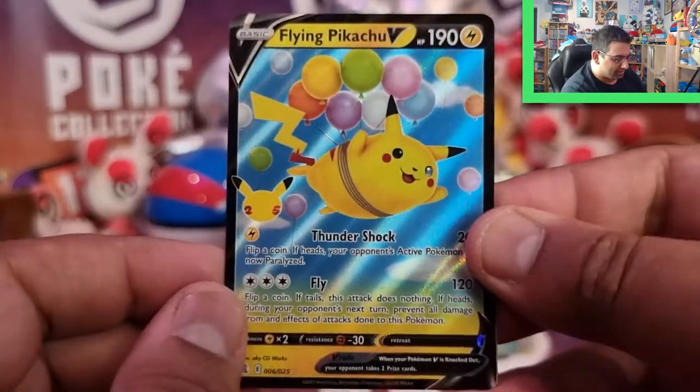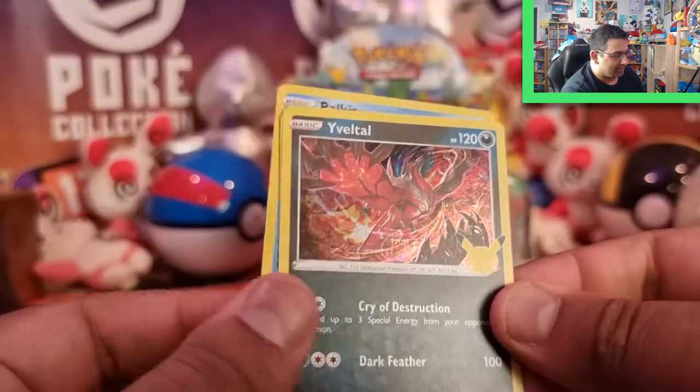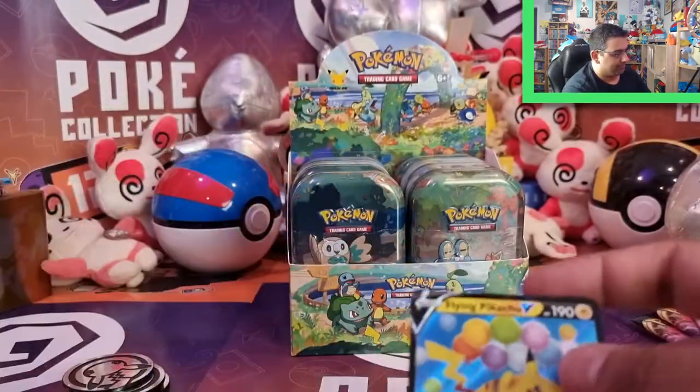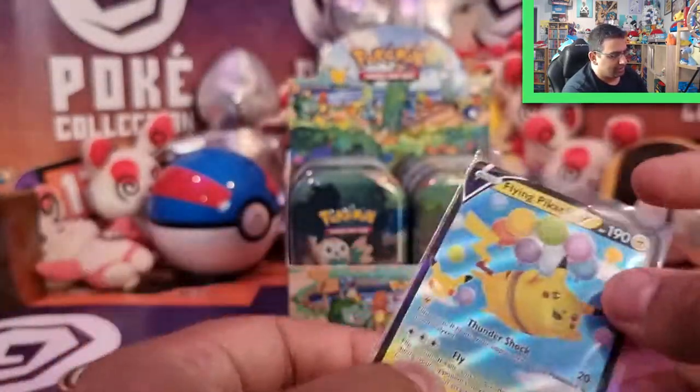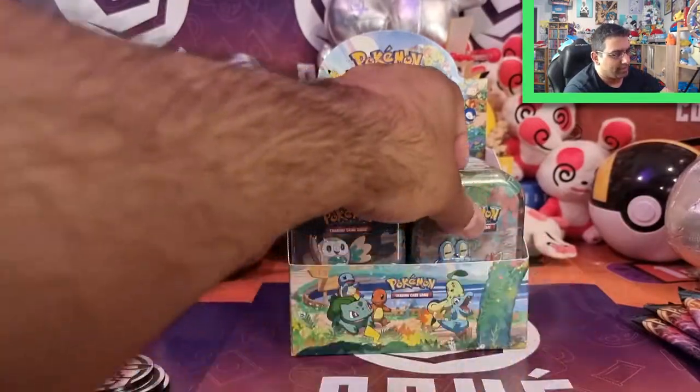We've got a Flying Pikachu regular — that's awesome. Palkia, a Yveltal, and a Cosmog as well. Very cool. It's going to be hard for me to complete the Classic set by the looks of it. Okay, on to X and Y, sixth gen.